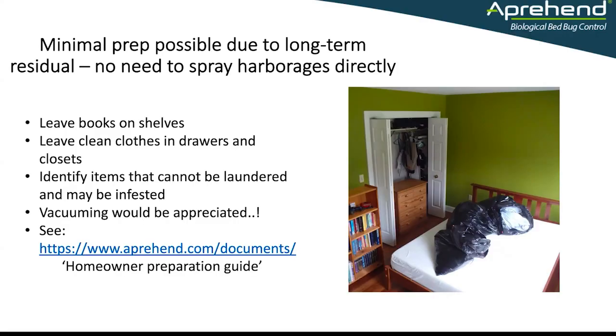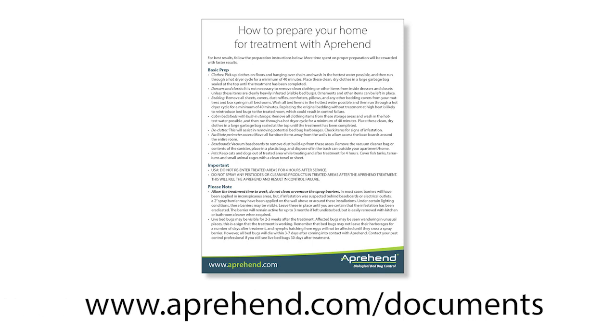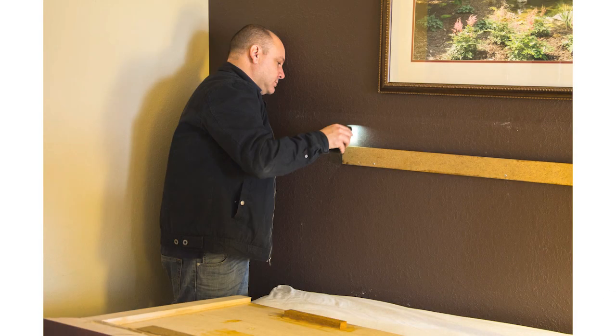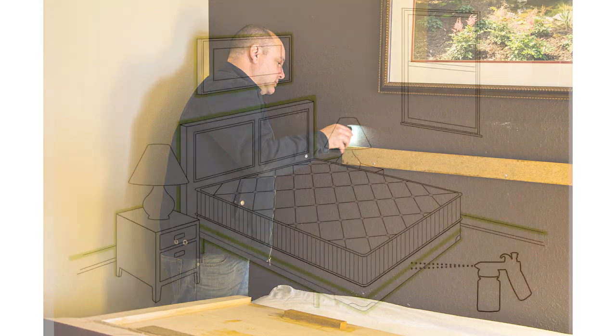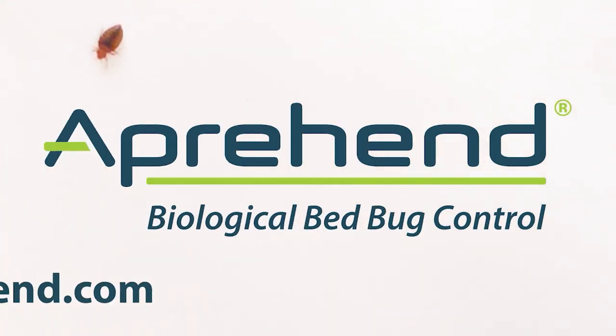So we're going to leave those clothes in the drawers, identify items that can't be laundered, and deal with those. If the client can vacuum before you're in there, that's always appreciated but it is not essential. We have a homeowner preparation guide that can be downloaded and handed to your clients — it's on the Apprehend website under Documents. You can download it and put your own logo on it. Now that we have an appropriately prepared property, our next training session will cover site assessment and strategic application.